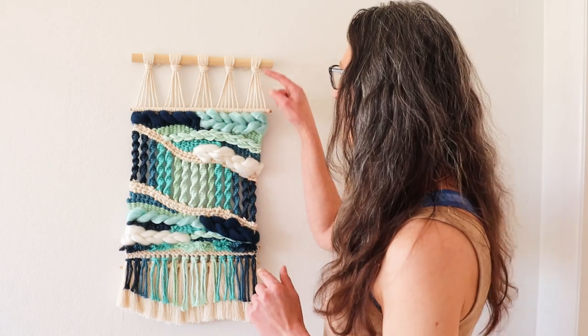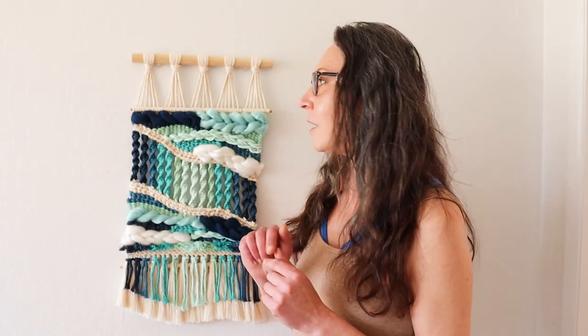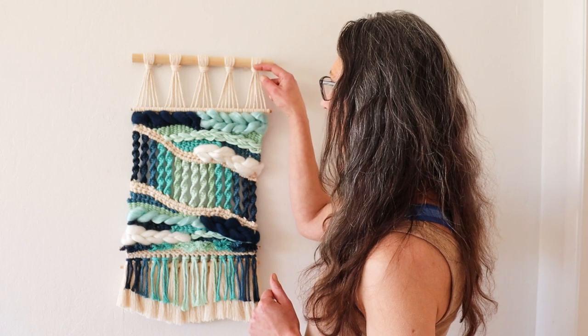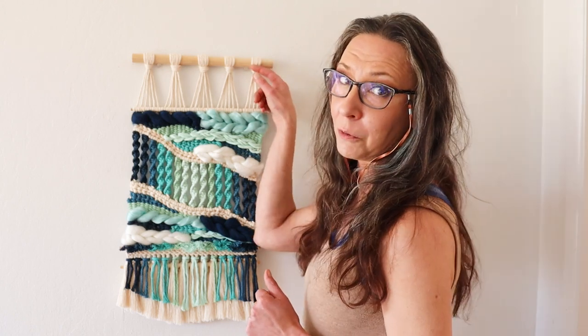As you can see, it's a little bit different on the top, but you can always skip this part and just start your hanging straight from the dowel. Because this tutorial is quite extensive and pretty long, I broke it into two sections — part one and part two — so watch out for them on YouTube. Let's get started.